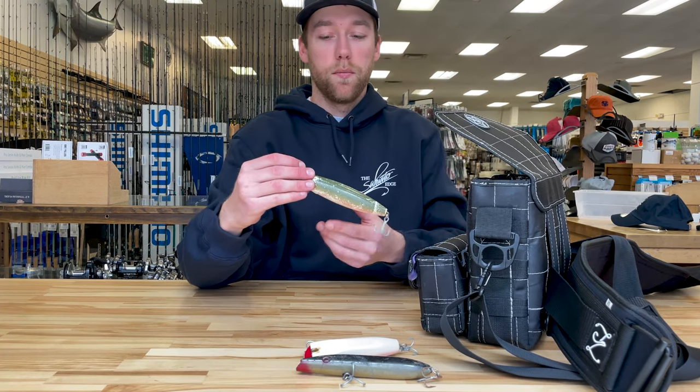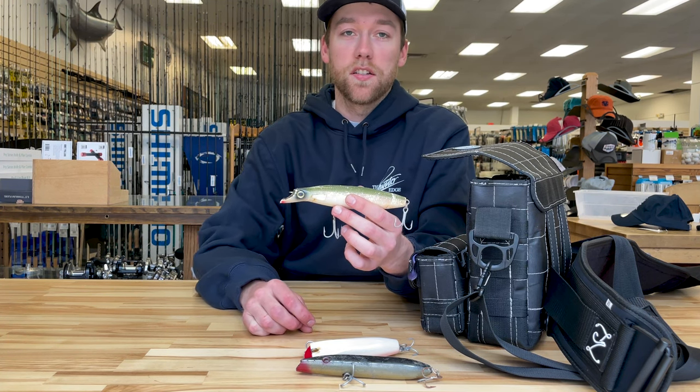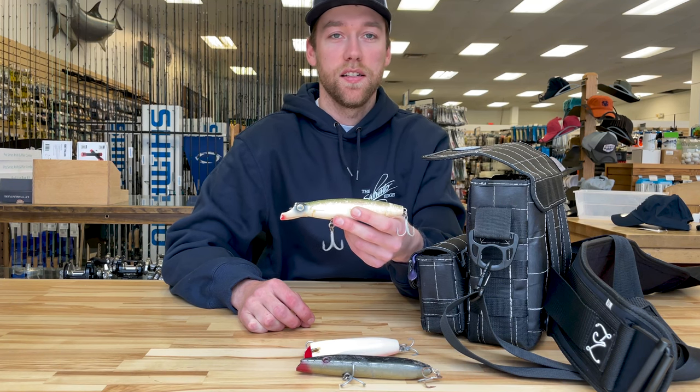Similar to a darter, what I like to use on rougher nights are the North Bar bottle darters. These dig extremely well in current and big surf, and they cast pretty decently into the wind as well.